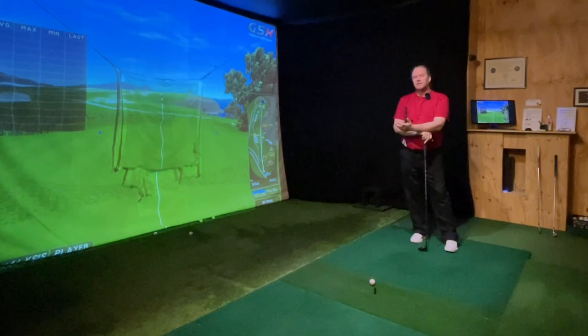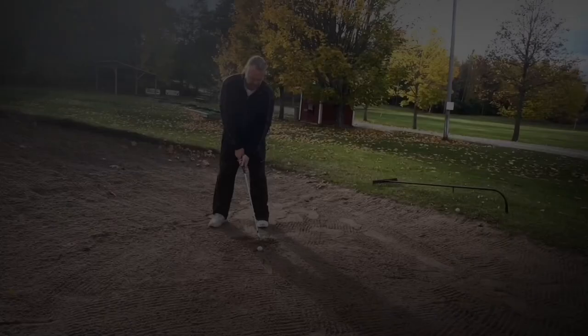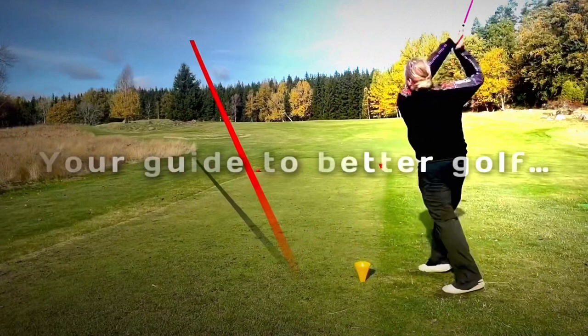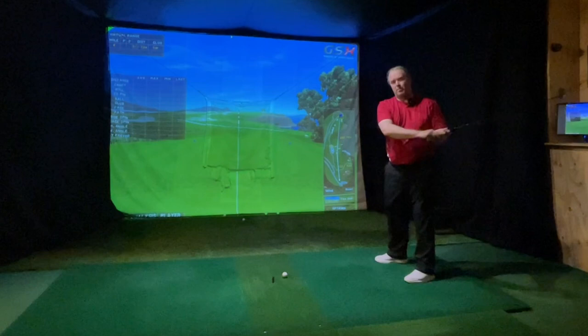I needed to think about that for a while, because I need to tell you what the top is. Of course the solution is actually very simple. We can go under the top and stop going over the top if we understand where the top is. Going over the top is actually only going over your hands into the golf ball — going over our hands and then down to the golf ball.